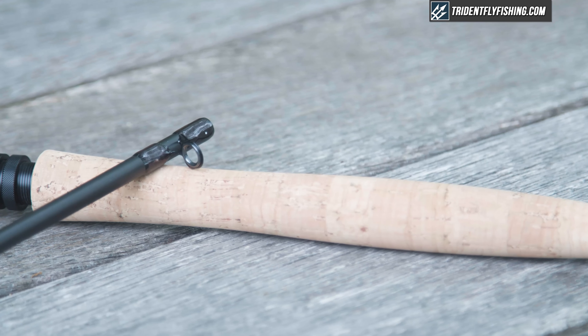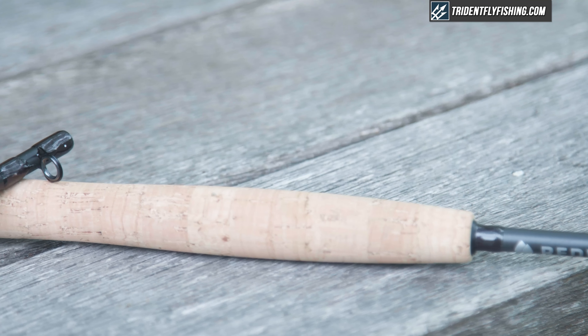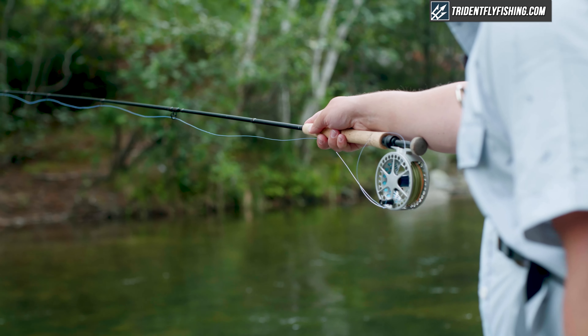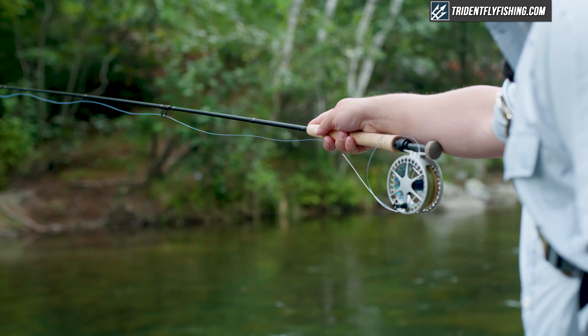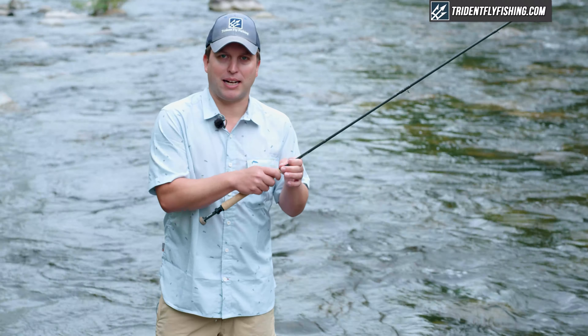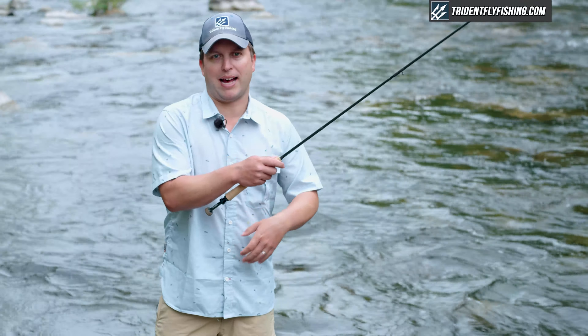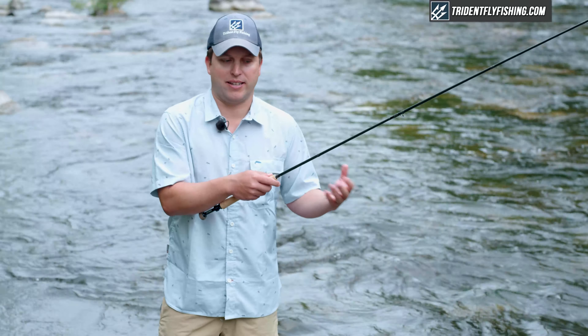This grip is at least two inches longer than what you'd expect to see. The reason they've done that is, again, to promote that proper balance point. So you're gripping it further up on the rod, which pushes more weight towards the back, counterbalancing that long tip.